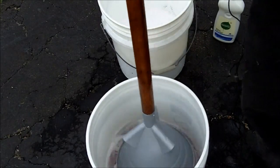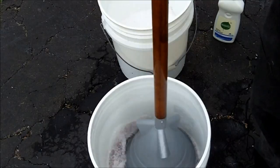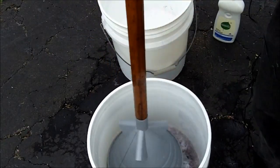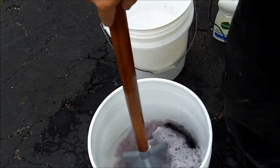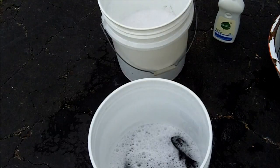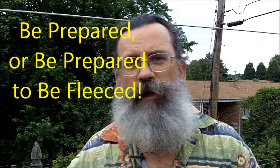Now when it comes time to dry your clothes, if you don't have electricity, the best way is to use a solar clothes dryer. This is Survival Doc reminding you: be prepared, or be prepared to suffer. But before we end this video, I want to show you my high-tech solar clothes dryer — I'm actually thinking about applying for a patent on this thing.